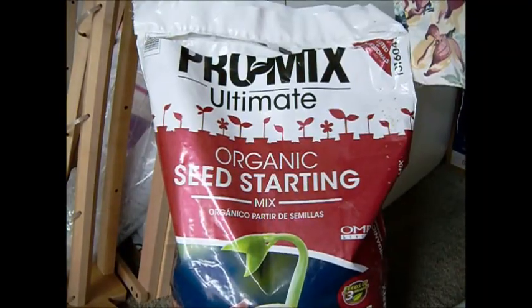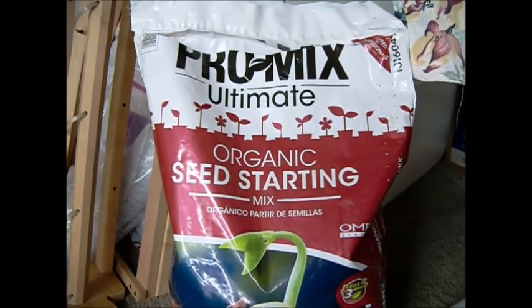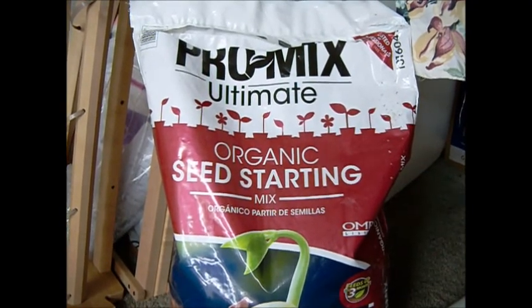Hello, I'm Katherine from my hillside garden. Let's plant some onion seeds. This is the seed starter mix I'll be using for some of the onions, and we're going to get started with that now.